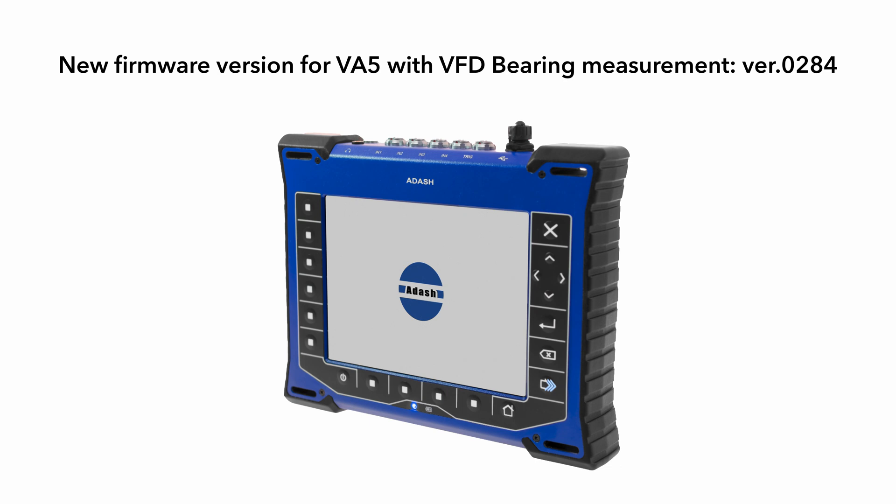The next information is for more curious people. The VFD noise removing procedure is not filtering — it is much more complicated. The VA5 contains this new procedure now. Download the new firmware version from our website and use it.